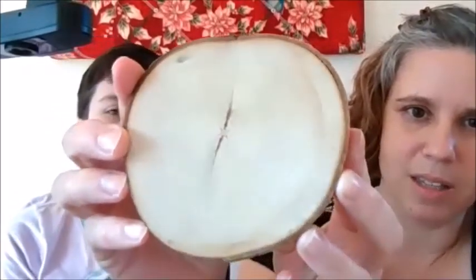Bark is the first part we're going to talk about when we talk about woody stems. This is a slice — we call this a tree cookie — it's a slice of a stem of a tree. You can see the bark on the outside, and then you can see the layers or the rings on the inside.